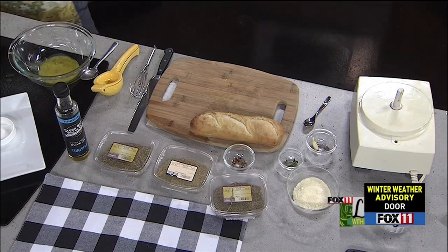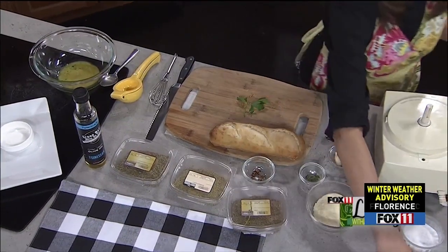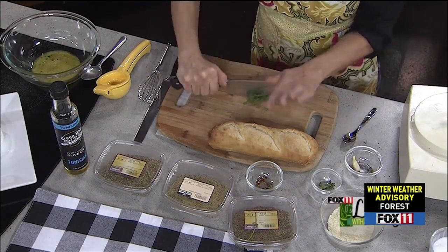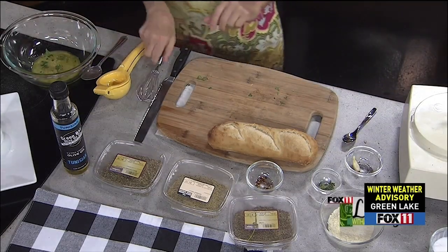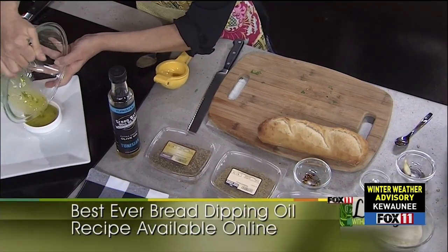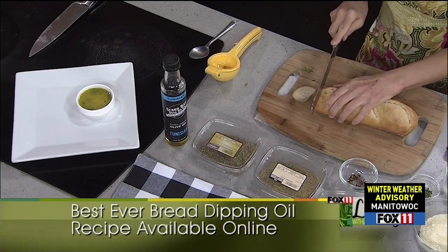You can also freshen it up if you want a little more green — you can add some fresh chopped parsley at the end rather than putting it in your food processor, because that would turn it into more of a pesto consistency. And if it does get a little thick, thin it out with a little more olive oil. This smells so good. I just popped a nice crusty loaf of French bread in the oven.